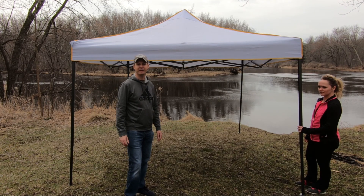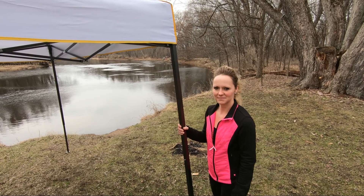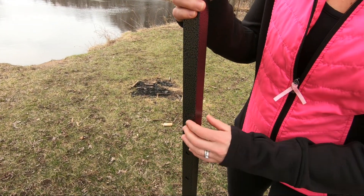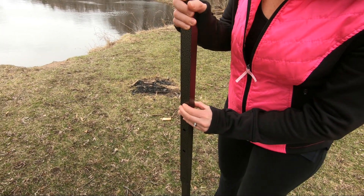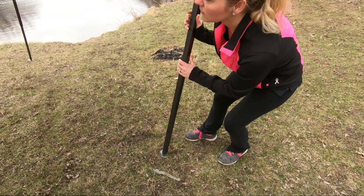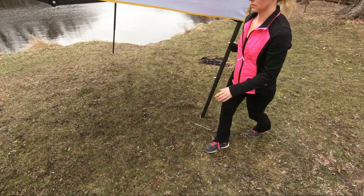Now I'll go ahead and show you how to take it down. To start you're going to want to lower the legs all the way down by simply pressing in the locking button and just let the legs come all the way down. We'll do that with all four corners.